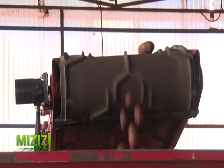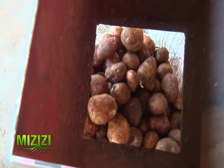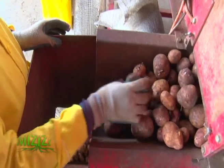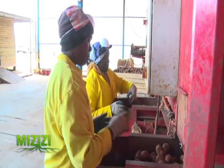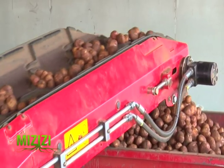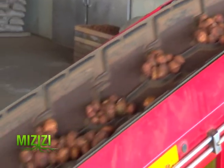Upon arrival at the reception area, the potato seeds are weighed before being transported to the store. The seeds are not sorted or graded the same day, as the sorting and grading process takes much longer than harvesting. As a result, grading is done on a first-come, first-served basis.